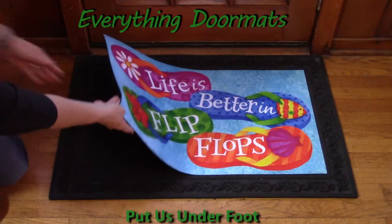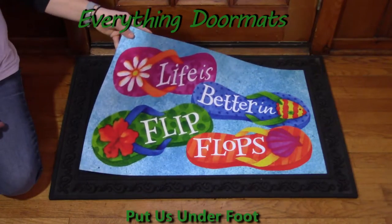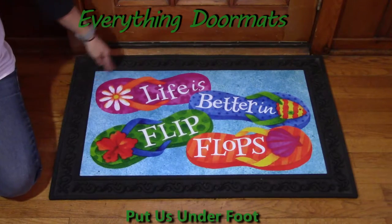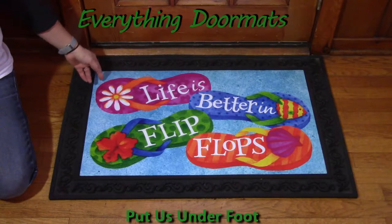These insert mats are great because you can interchange them. Today I've partnered this insert mat with one of our outdoor trays, and I'd like to show you how easy it is to interchange.